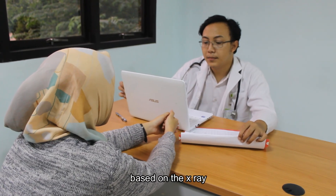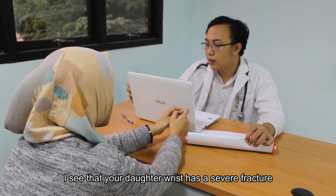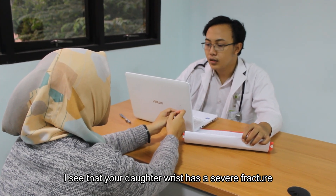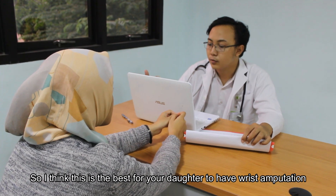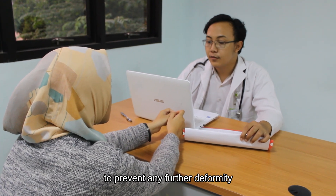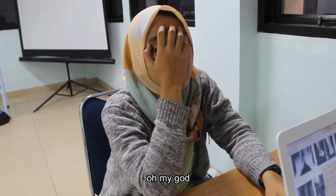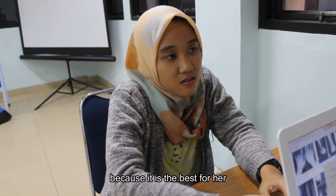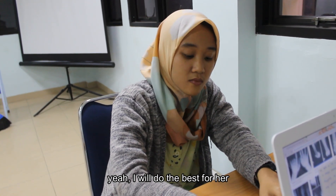Several days later. Doctor: So, Mrs, based on the X-ray, I see that your daughter has a severe fracture. I think it is best for your daughter to have a wrist amputation to prevent any further deformity in the wrist area. Mom: Oh my god. Are you serious, doc? Doctor: Yes. I'm so sorry to say that, because it is the best for her. Mom: Just do it, doc, as long as my daughter is safe. Doctor: I'll do the best for her.